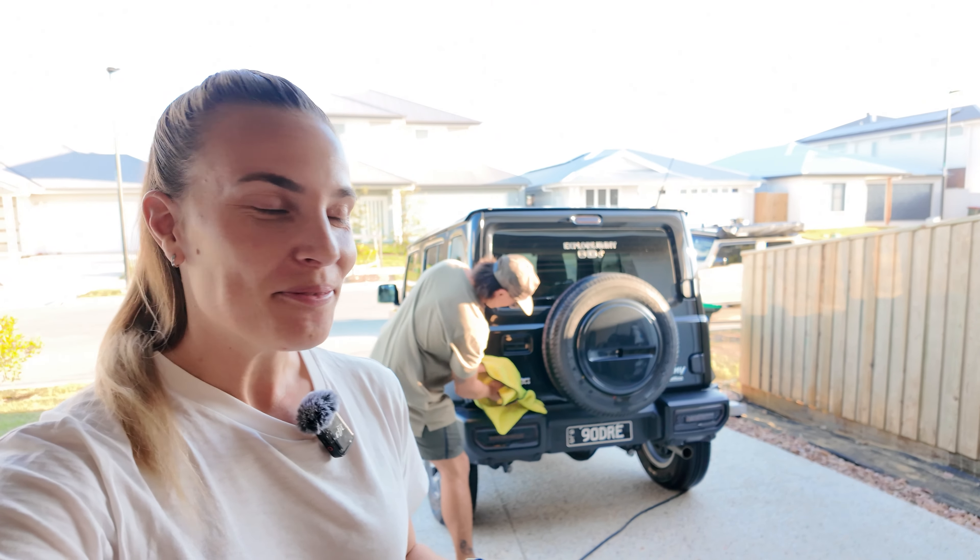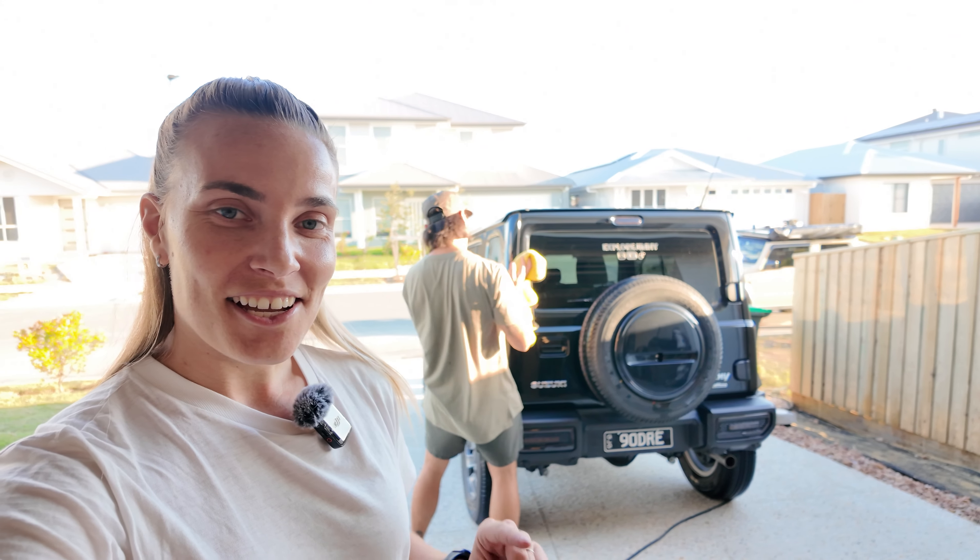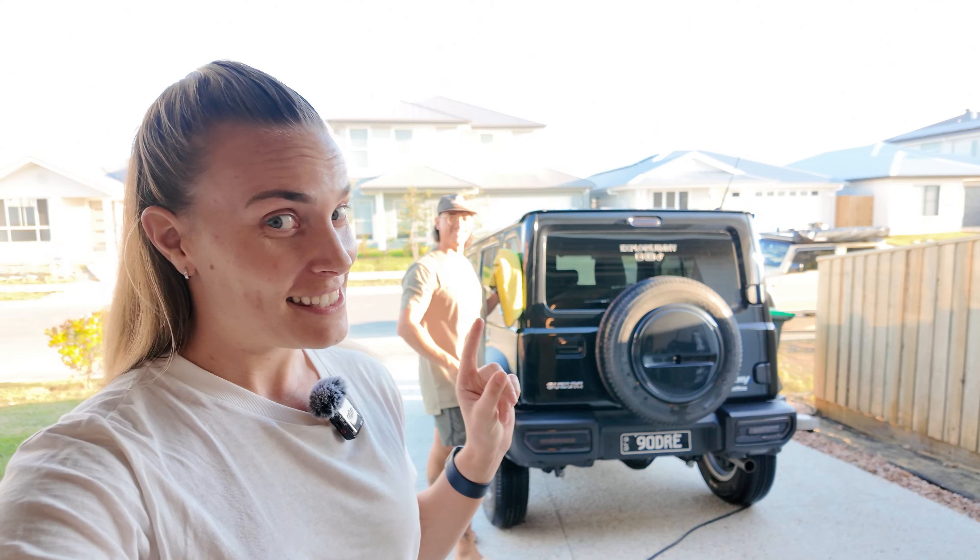Hi guys, welcome back to another YouTube video. As you can see, Dre is currently cleaning his car for the swarm, which is tomorrow.